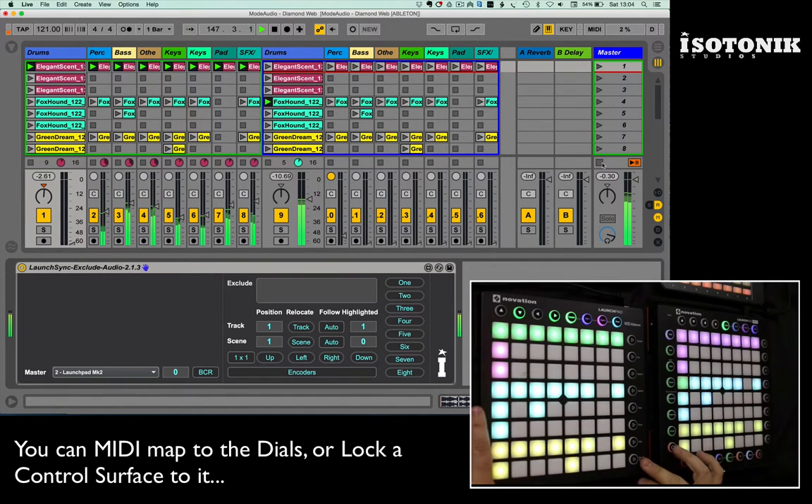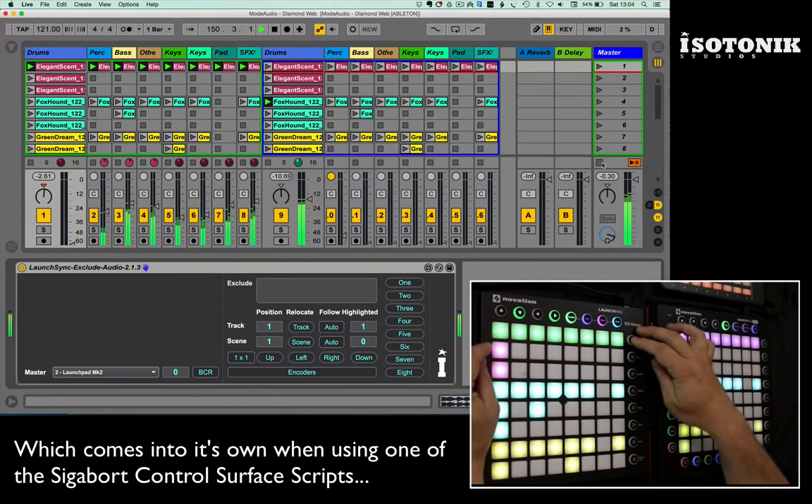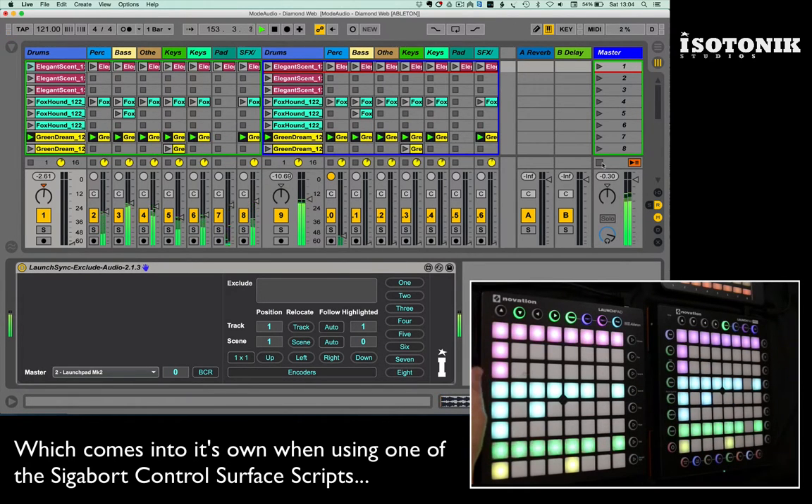The only challenge comes when I want to use the scene launch buttons with this way of working, because if I want to launch the whole of, say, 'Green Dream', it's going to launch it across all of the tracks.